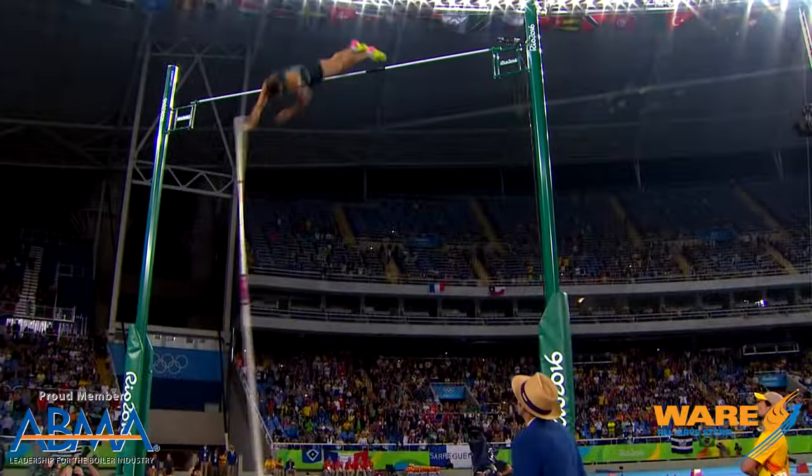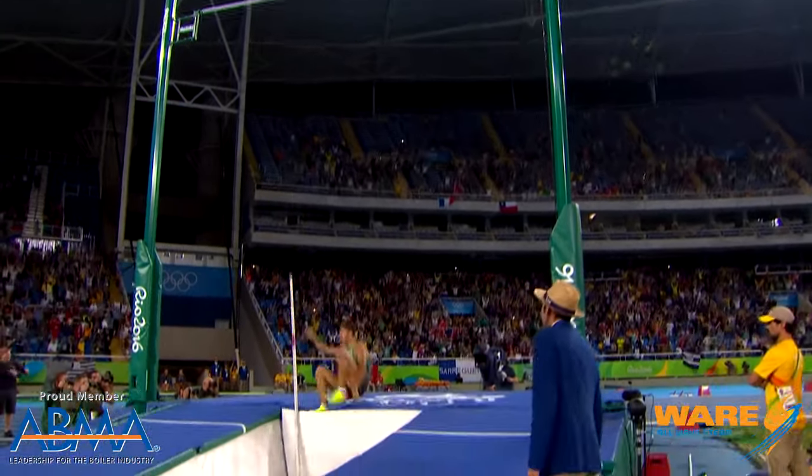Most of us are familiar with pole vaulting from the Olympics. Every four years at the Summer Olympics, we get to see people jumping incredible heights. The world record is actually over 20 feet. To do that, you need a pole that's strong and flexible enough and lightweight enough — or else it looks like this.